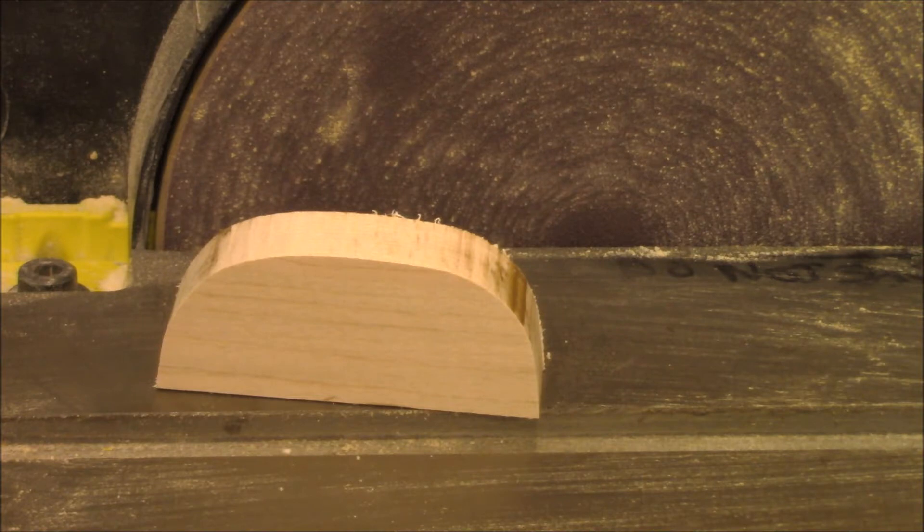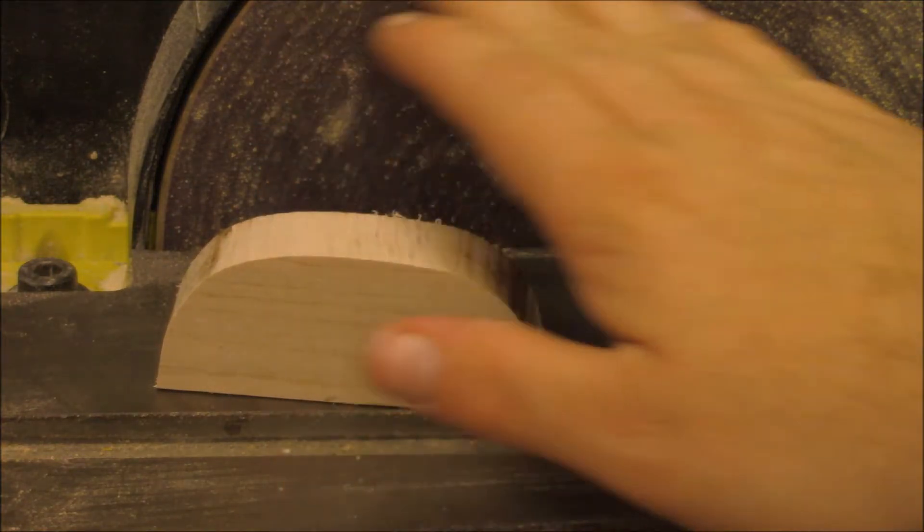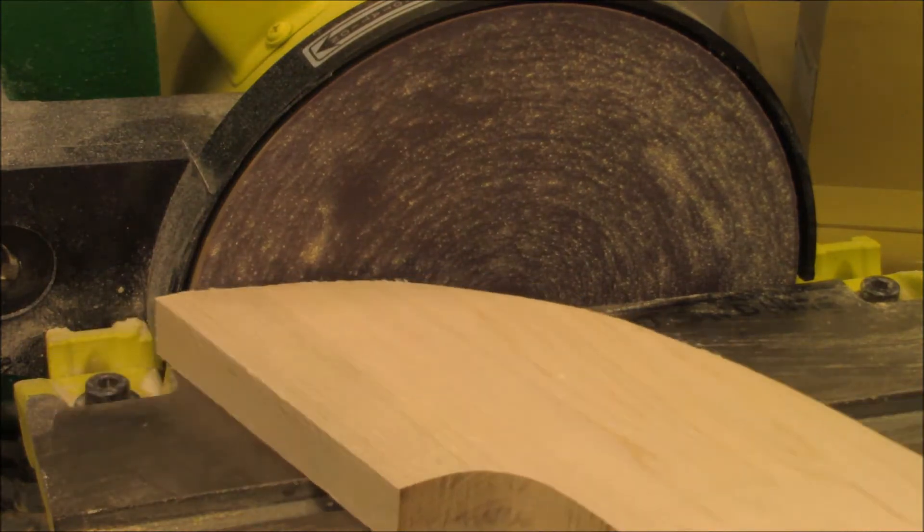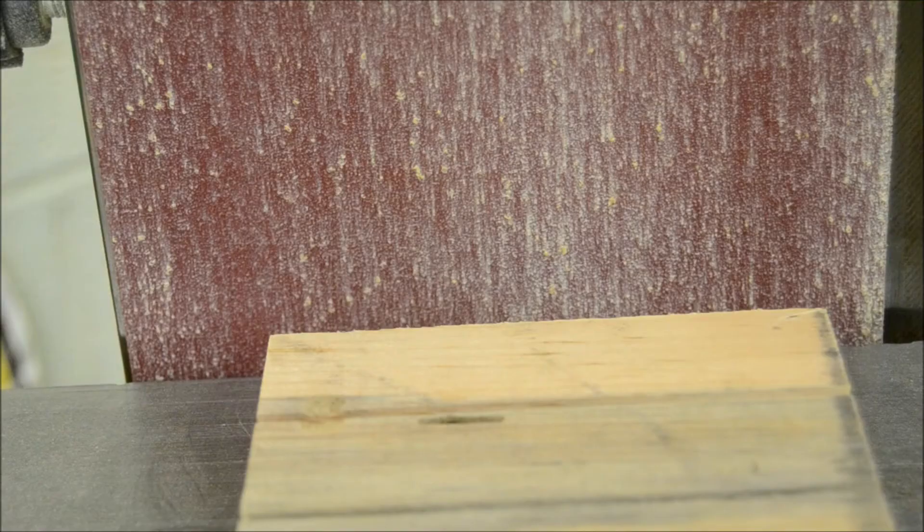Small pieces need to be held in a clamp or a fixture. We don't want our fingers getting close to the abrasives. Always support your work on the table when using the sanders.